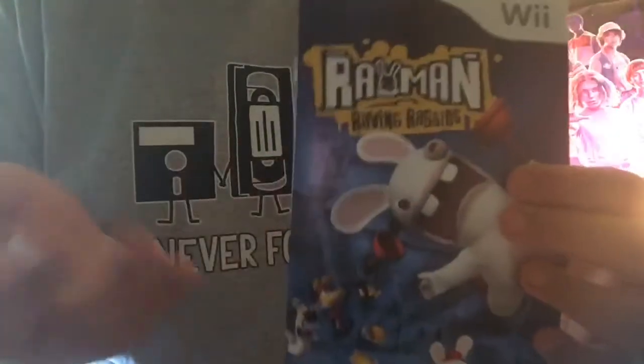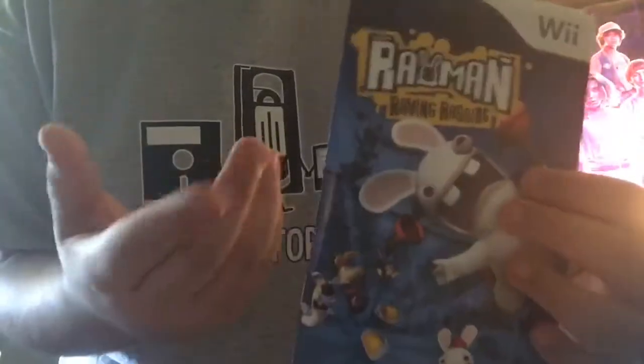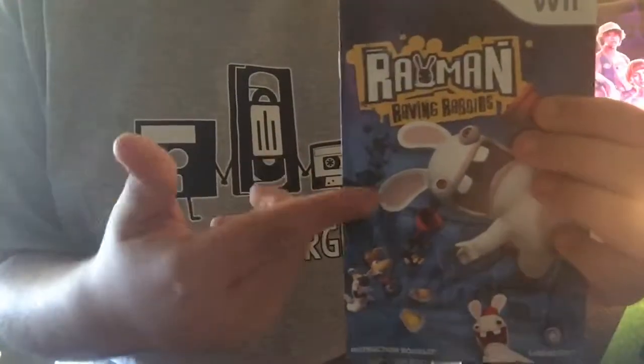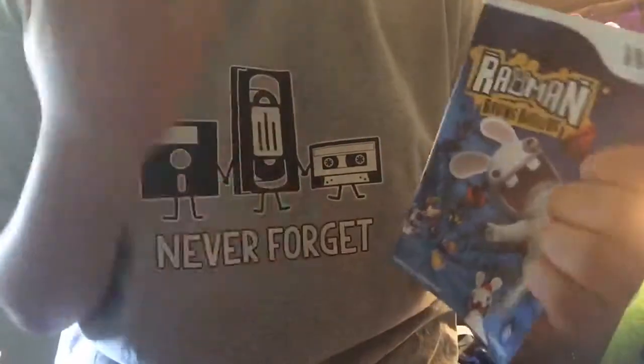If you guys hate Open Season or Rayman games, or the Rabbids games, that's fine — I respect your opinion. I personally like Rayman, but whatever you think is fine.